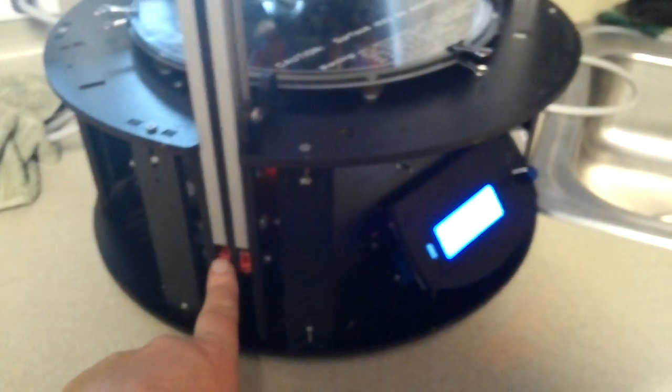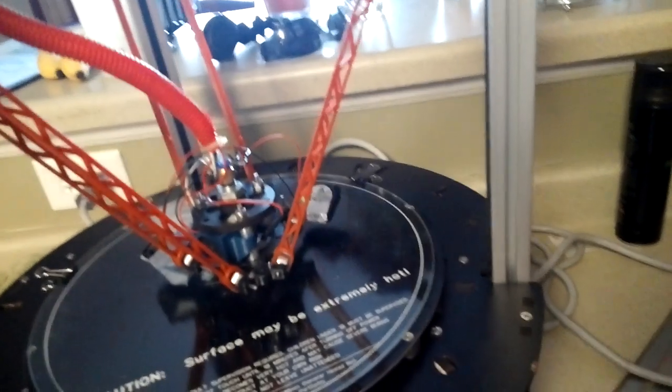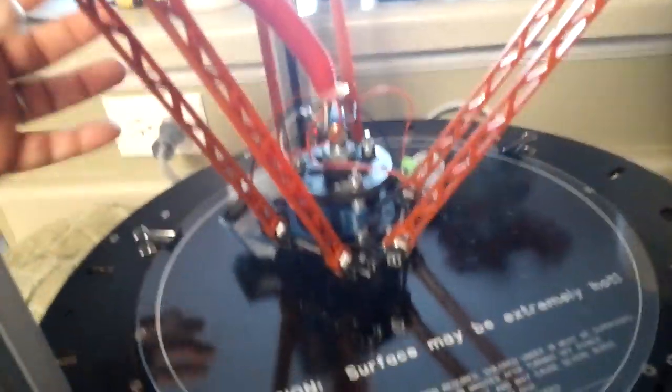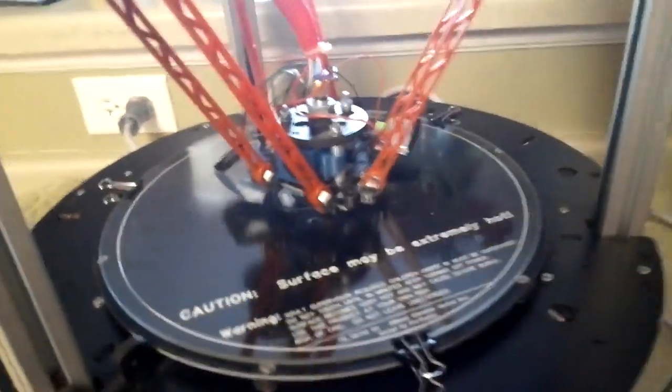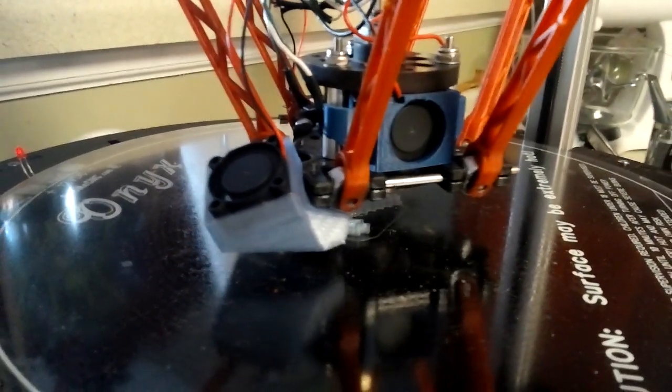This Rostock has some custom red parts on it, and the arms — these are the regular arms. It has the older extruder on the side here, but I'm using the newer updated one. I've got a fan here, a fan here, and a fan on the other side blowing in.